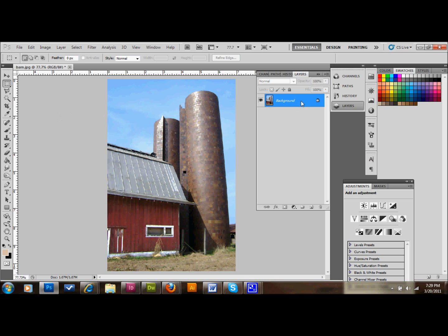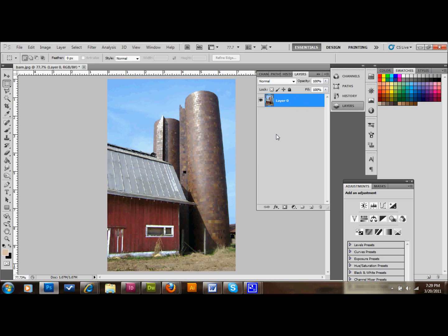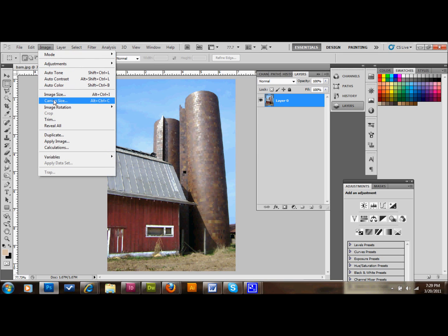The first thing that we want to do is double-click our background layer to unlock it, then click OK. The next thing we're going to do is go up to Image > Canvas Size.